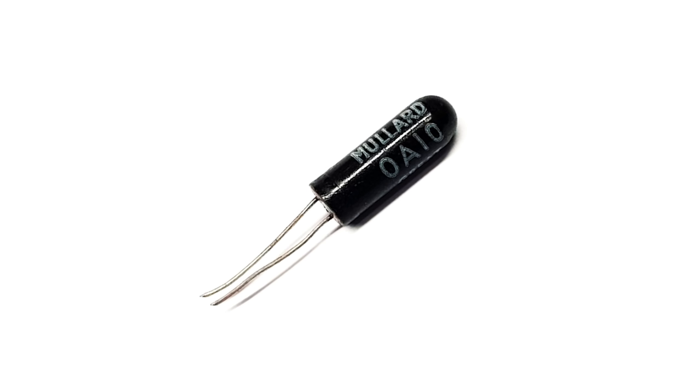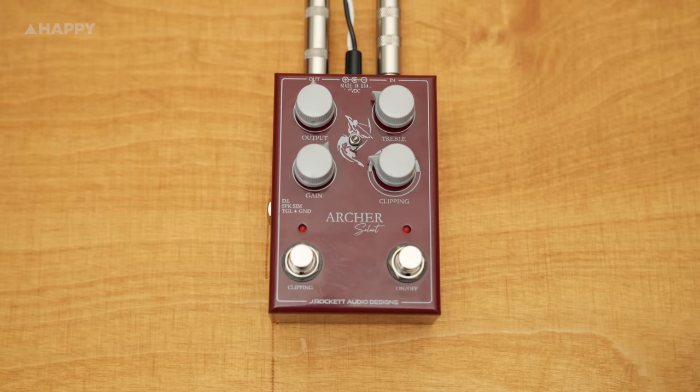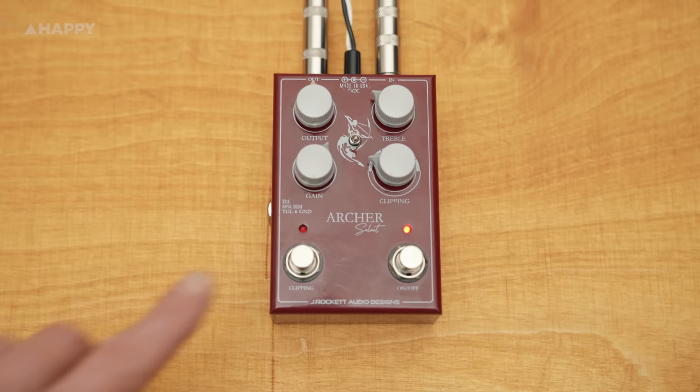The Archer has seven different types of selectable clipping diodes to really give the old tone dogs a choice. It starts out with the mullered OA10 germanium diode as your default, then via this switch and through this extra footswitch you can select any of these six different clipping diode arrays. Switch it off and you're back to the mullered, and on and you hear the different selected diode.